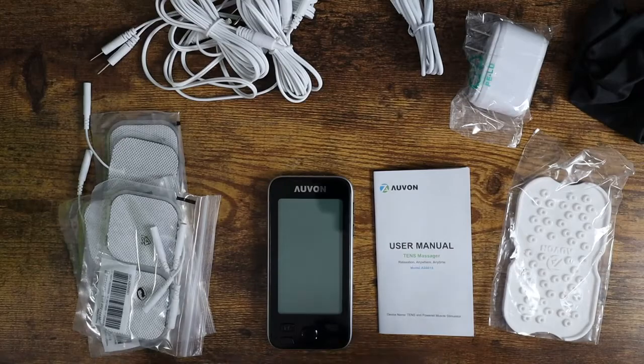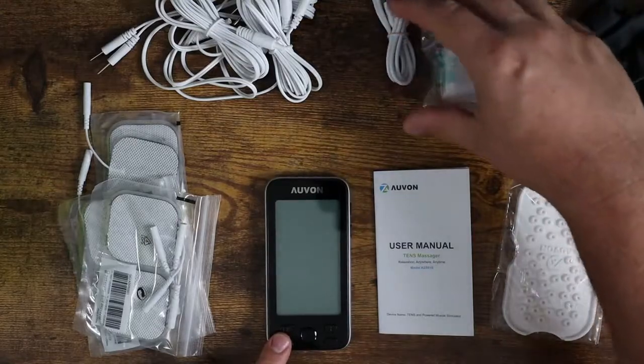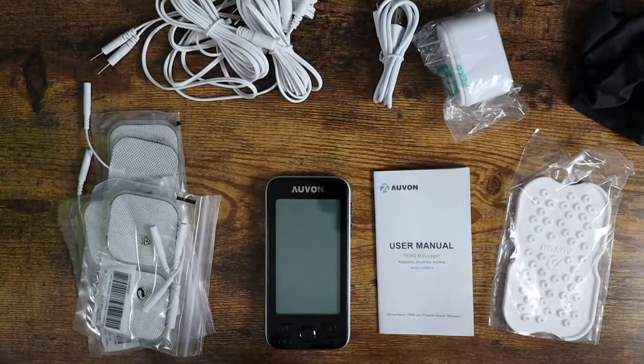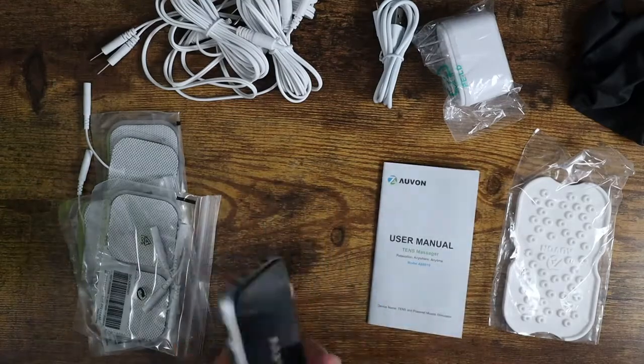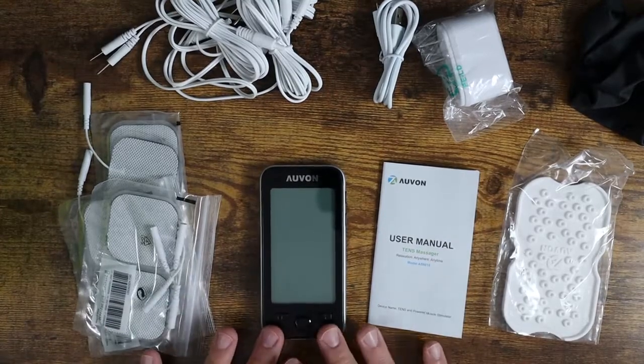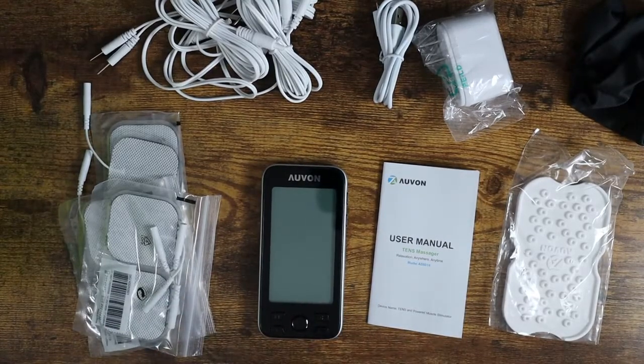Here is everything that you get in the package. You get the TENS machine itself, which is a rechargeable device. You get a charging wall plug as well as a charging cable so you can keep this guy charged. The great thing is that it's wireless, so you can charge it up and bring this anywhere. You can move it around, walk around with it on — completely wireless. You don't need to keep it plugged in to work, which is great.